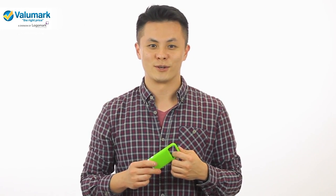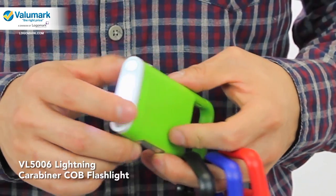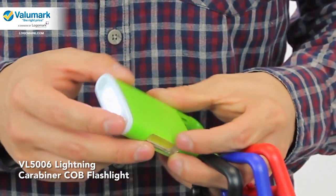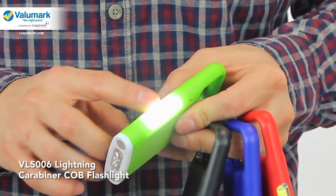Hi, I'm Tommy and I want to show you this new versatile flashlight. This flashlight has three LEDs at the end and a really bright COB lighting strip on the side.